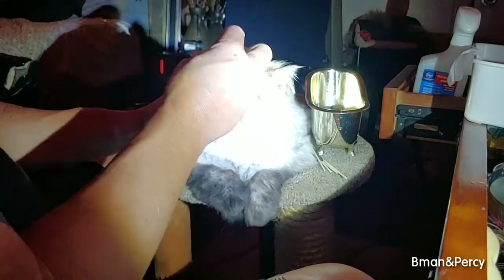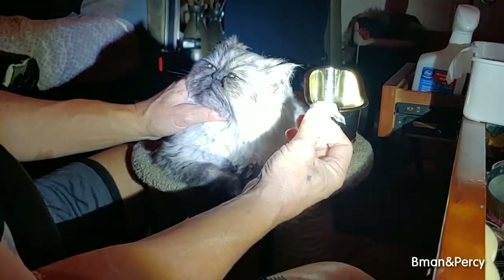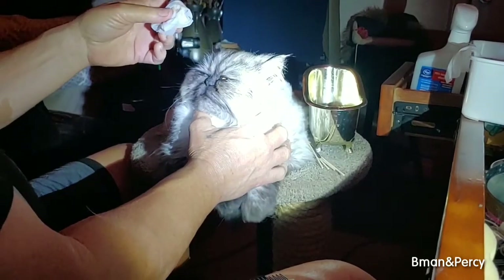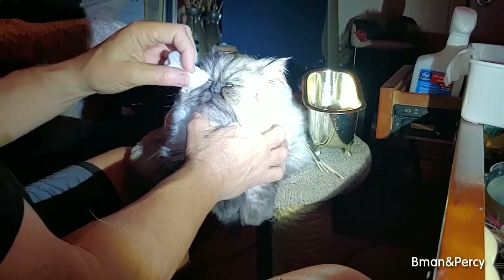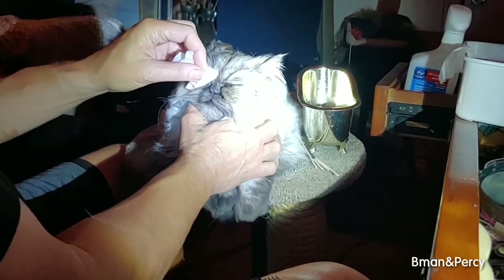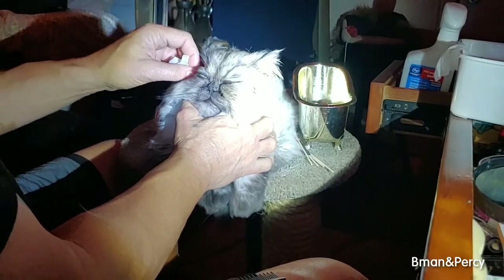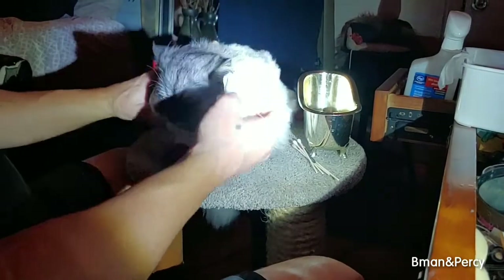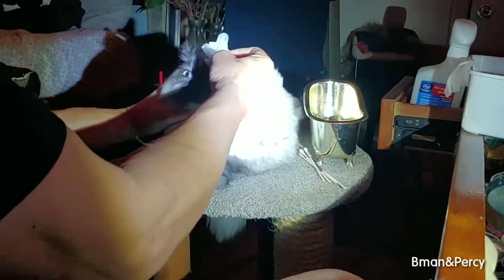We'll start taking off some of this tear staining — once the tears hit the oxygen it turns like a burgundy or reddish color, maybe a rust color. Just gently go across his eye; he likes it, it feels good. Except when you drop the comb, that causes him to step back, which I would do too.